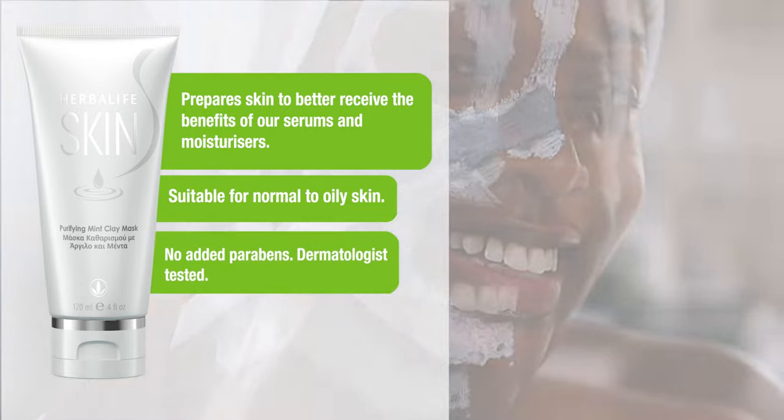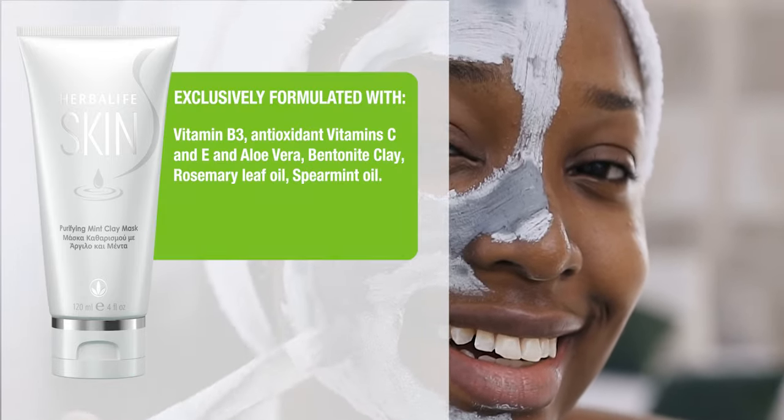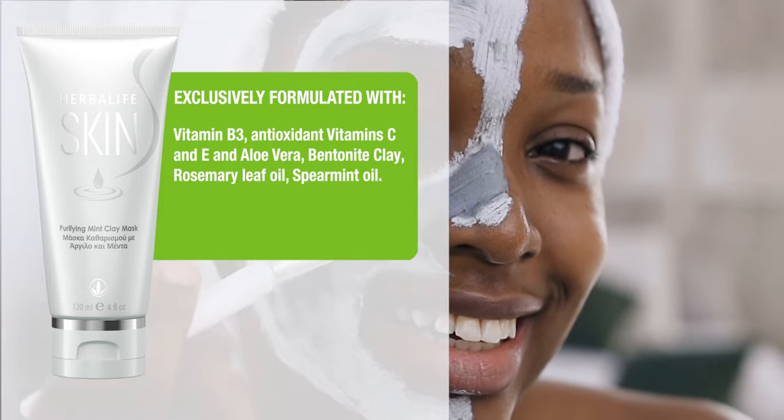No added parabens, dermatologist tested. Exclusively formulated with Vitamin B3,